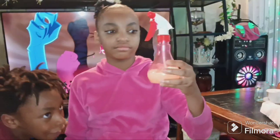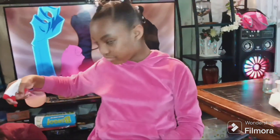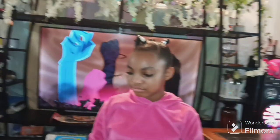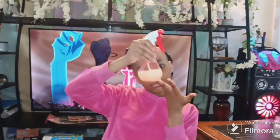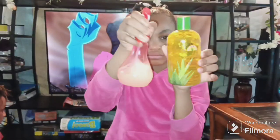The DIY spritz has rose water, bottled water, oil of your choice — I think I put grapeseed oil in there — a couple of essential oils, and just a little bit of aloe vera gel. I also put some vegetable glycerin in there — just a little drop of everything. And that's my spritz.